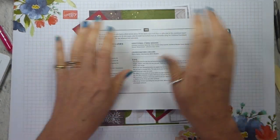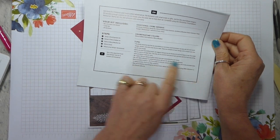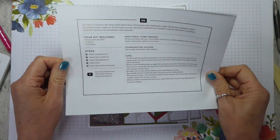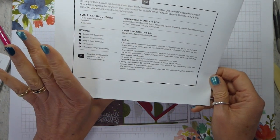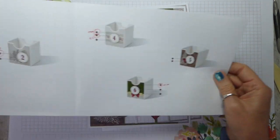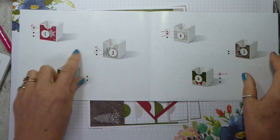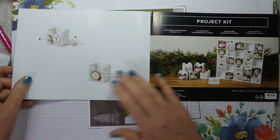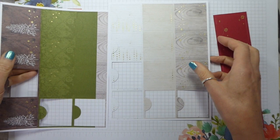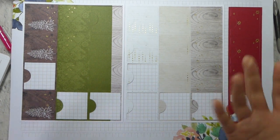I'll obviously look at the English instructions. It tells you what's included, what each of the steps are, and gives you some tips. It says they used snail adhesive to adhere pieces, but personally I like the Tombow — you can use really whatever you want. There are visual instructions, and I've gone through and circled everything that requires stamping, noting which colour ink pad to use. There are three pages, so do bear that in mind. You get all of these box fronts — you get more than you need, so there are a few spares. I think there are 28 and you only need 25.